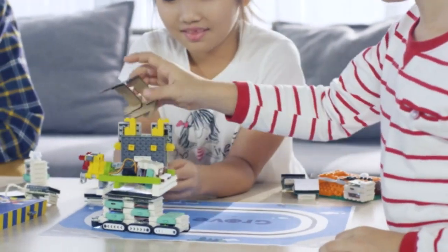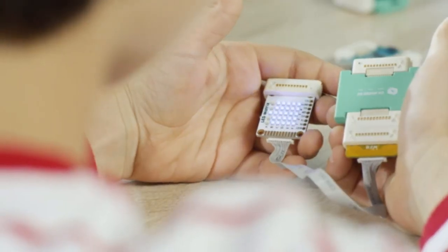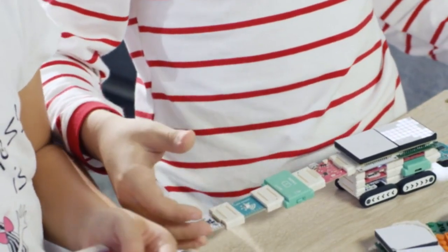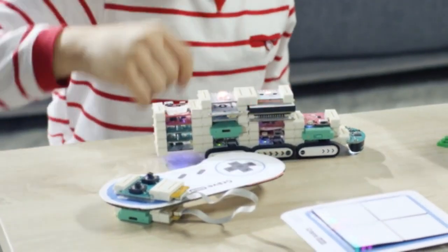No matter your project, Grove Junior has the connections for it — by the magnets, cables, or both. With the versatile magnetic adapter, you can snap them together any way you want.